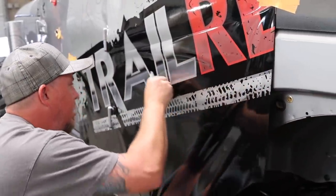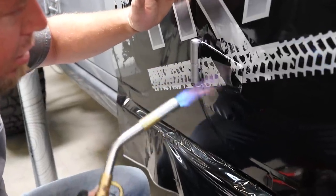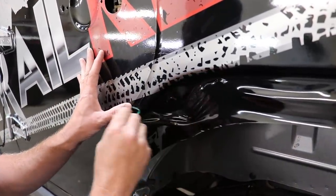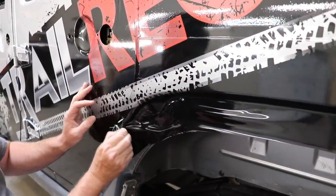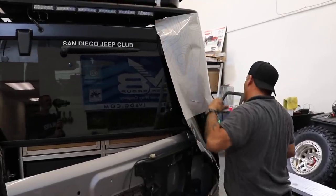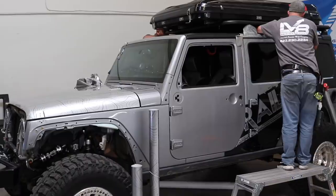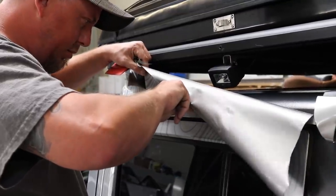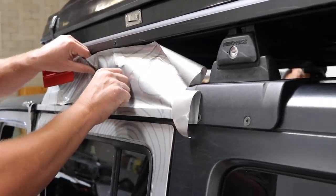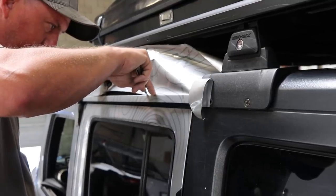One pro tip the installers shared: when you need to make a small precise cut of vinyl without damaging the paint underneath, use what's called knifeless tape. It's a tape with a strip of filament inside — you just rip it up to get a very precise cut. Really cool product with a lot of different applications. On the roof, in this shop's experience with a graphic design like this, just folding the wrap over the first few inches works really well. My Jeep sits so high that no one sees the top of the roof anyway, and wrapping it would have added a lot more work and material.